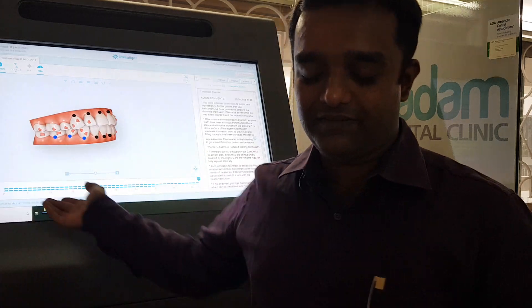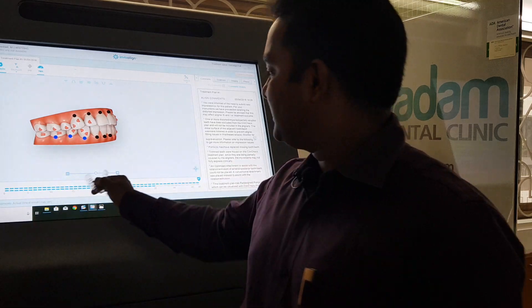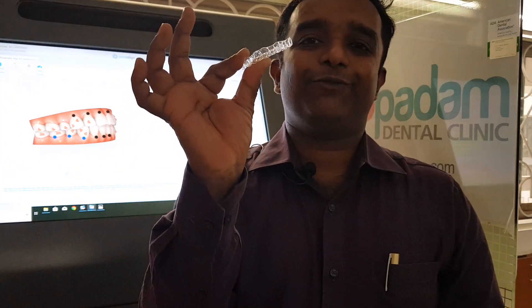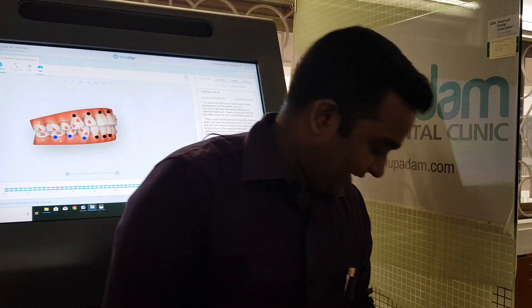In regular clear aligners the movement per stage is a little less, and trays are changed every 15 days. Invisalign uses a 7-day interval. The treatment is split into different numbered stages, each represented by one set of aligners for the upper, or upper and lower together. Every 15 days you change from the first to the second, third, fourth, and so on.